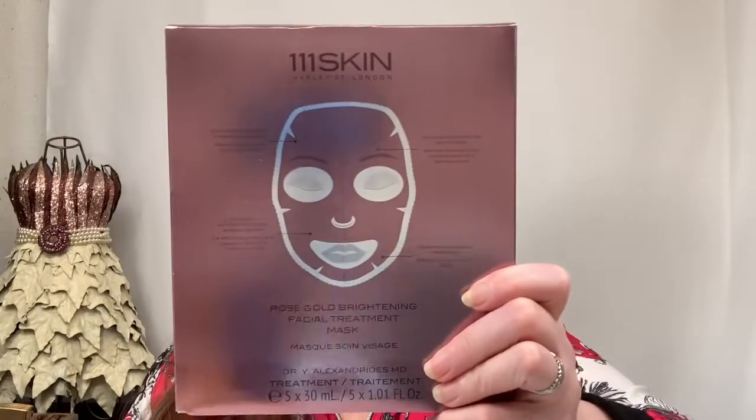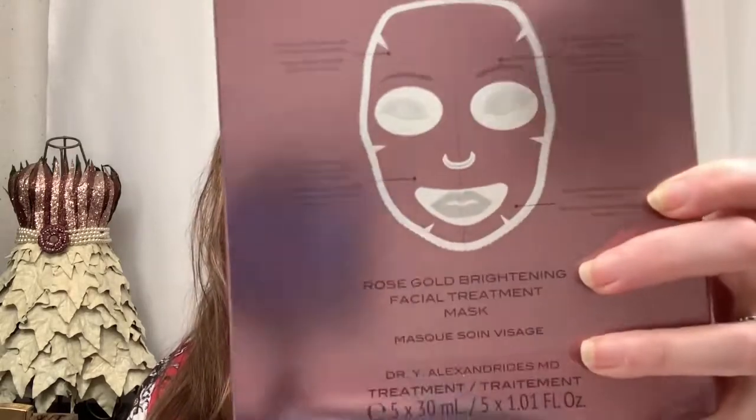The next thing is what I was really excited about: the 111 Skin Rose Gold Brightening Facial Mask. There are five in here, and this is $160 for these five masks. I already did a video on this — I'll link it up above and down below. Spoiler alert: I like these and wish they weren't so expensive. I would never purchase that myself, so it's good to have things like this in the subscription box.